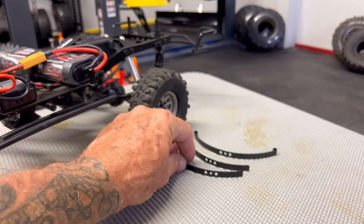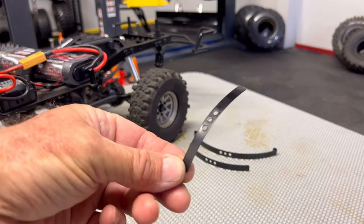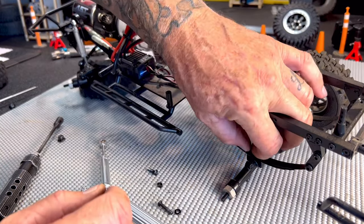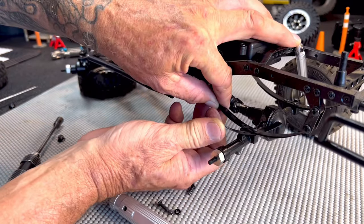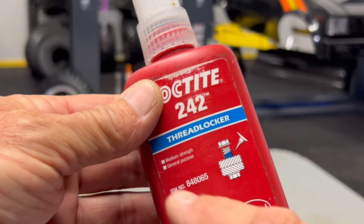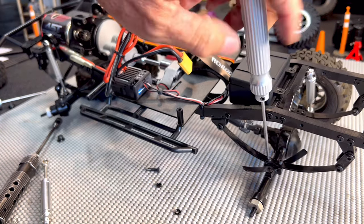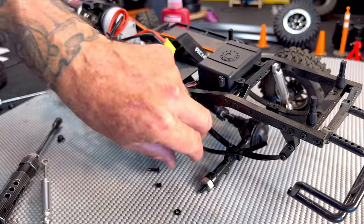Another option for tuning your Trail Finder 2 is by removing the helper spring. This is the smallest spring in the bottom of the leaf spring pack. I found an easy way to remove the spring — remove one of the screws on the axle and rotate the spring over to the side, then reinstall the screw using a non-permanent blue thread locker. With the one screw reinstalled and the spring rotated over, now you can remove the other screw and remove the spring.